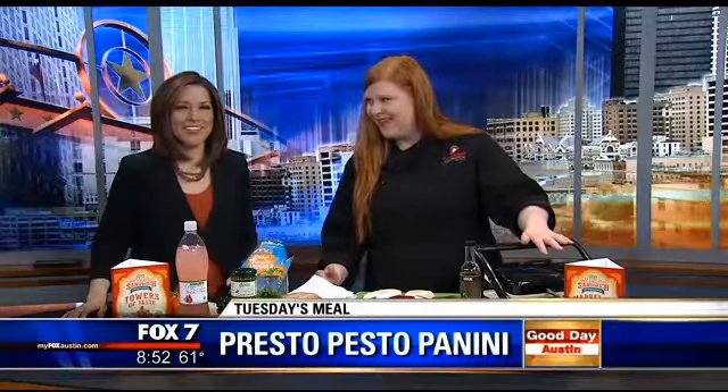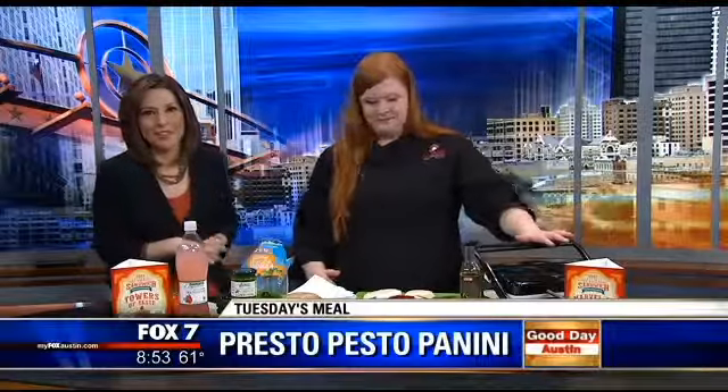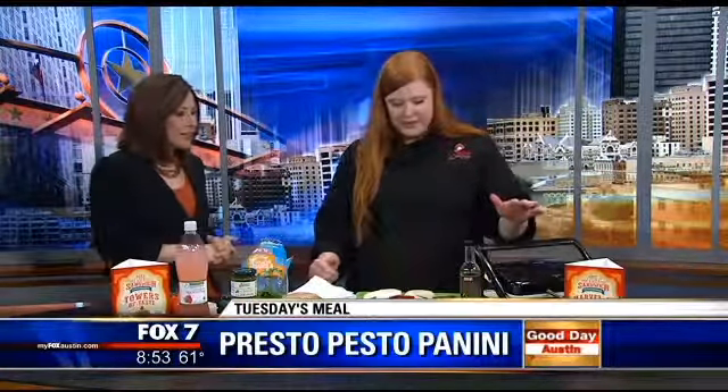We are hungry. We're always hungry here on Good Day Austin. We love having Emily Madden from H-E-B's Cooking Connection on the show. Welcome. Always great to have you here. It's always nice to be here.